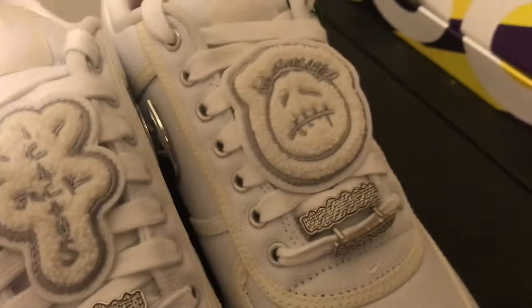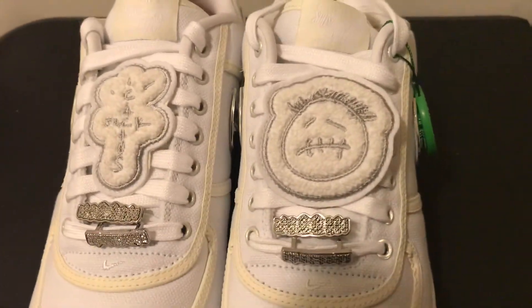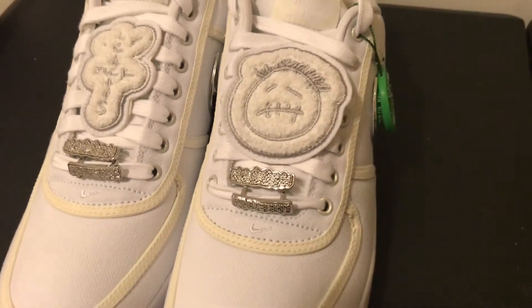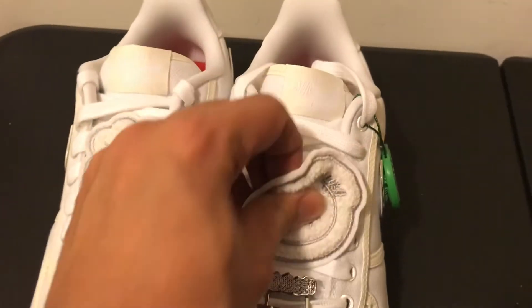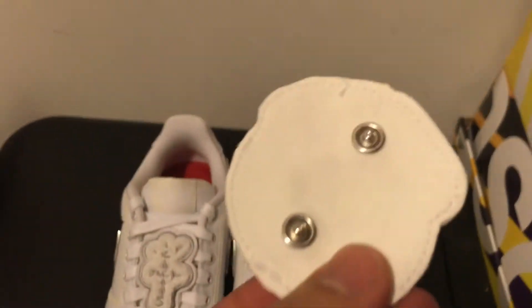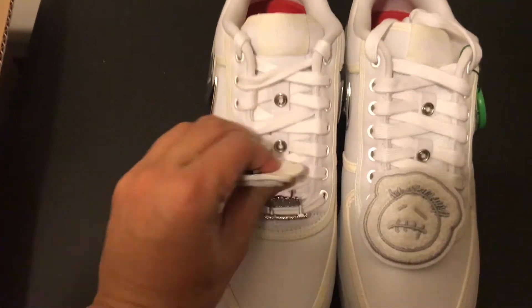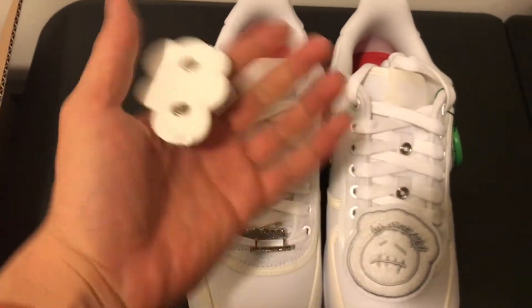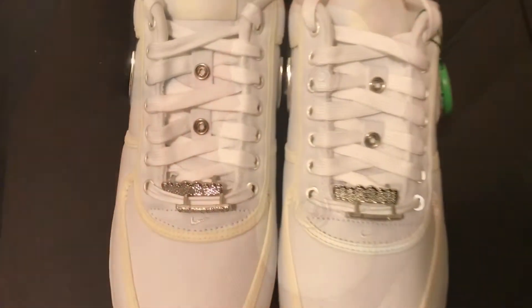Another unique feature are the detachable patches, which are uniquely placed on the laces in the center. One has a sad face, and we also have the Cactus Jack symbol. Both of them are made out of chenille, and I assume they can be hand washed if needed if they get dirty.